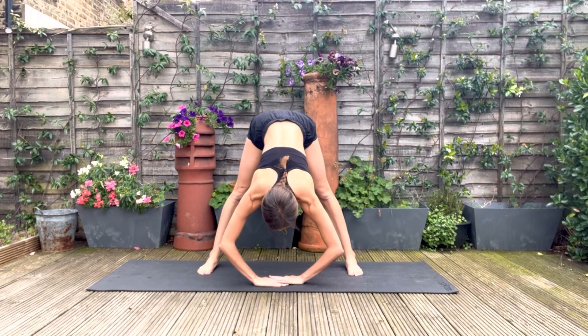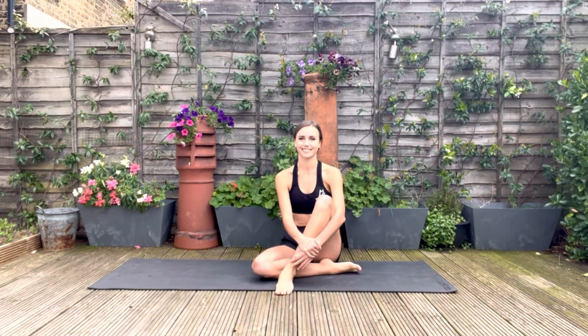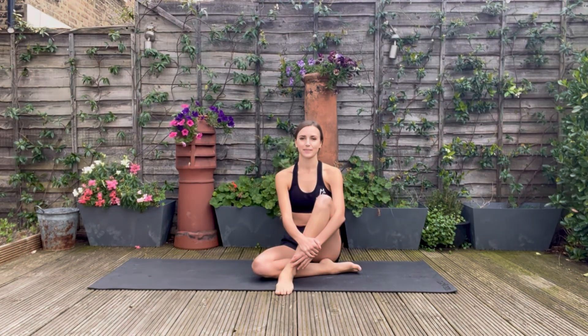And that concludes our stretch for today. I hope you enjoyed it and don't forget to check out the other stretch and strengthen workouts in this series.